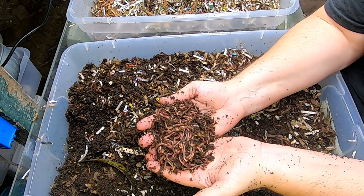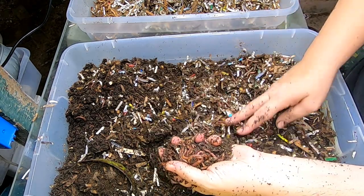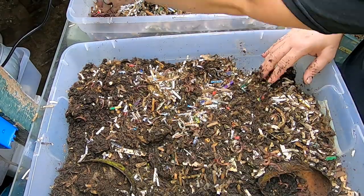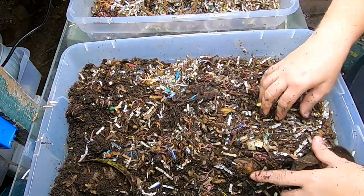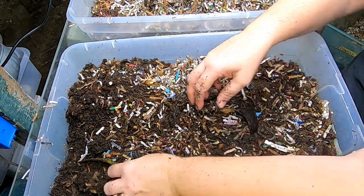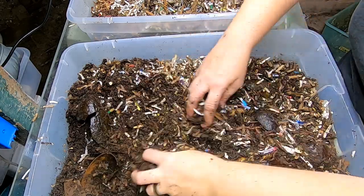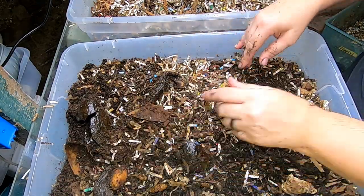So I'm going to move that one over to a new bin — hopefully that will cause them to increase their herd. Breaking up an avocado piece here. Alright, now let's go look at the new bin.